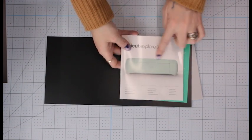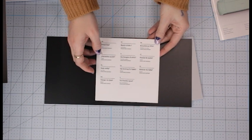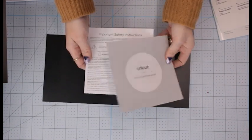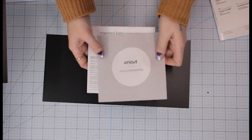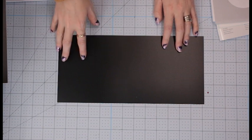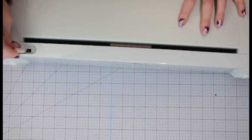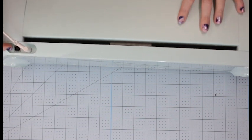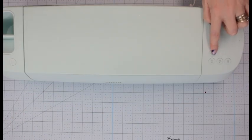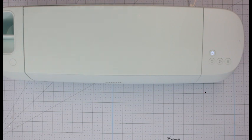In the welcome pack we've got the Explore 3 manual and user guide, information on how to contact customer service for your country, warranty and safety instructions, and a piece of smart removable vinyl for your starter project. I'm going to plug it in and use Bluetooth to set it up, so let's switch it on and open it up.